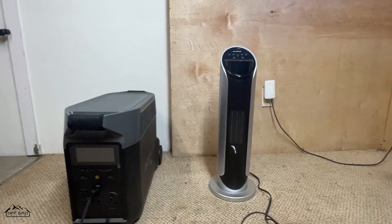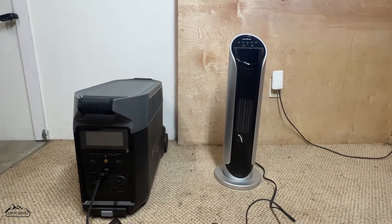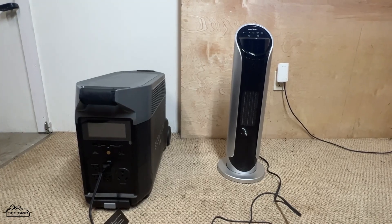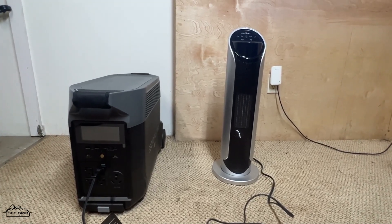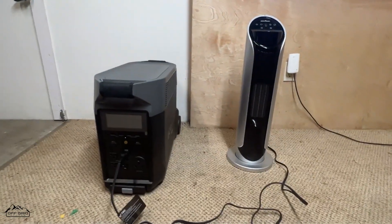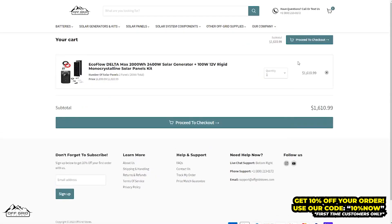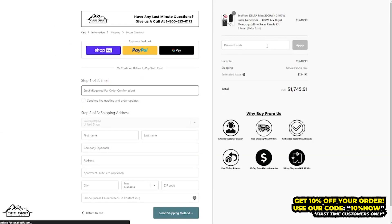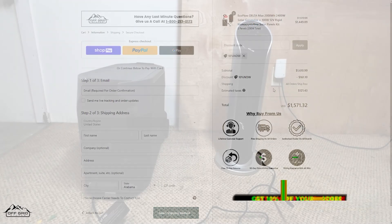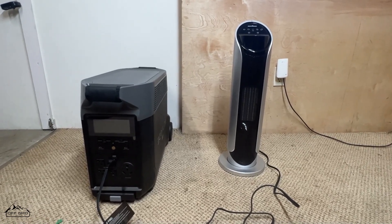I'm going to turn on this Atomi Smart Space Heater. I like it because I can turn it on or off from wherever I am and set schedules. I've only had it about one to two months. No links for this one, but links in the bio for the EcoFlow Delta Pro if you're interested. If you're a first-time customer you can get 10% off your order with the code '10NOW' — that'll be in the description as well.